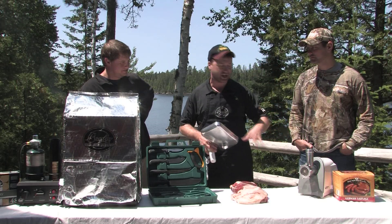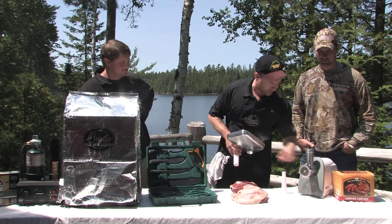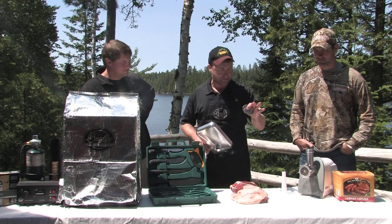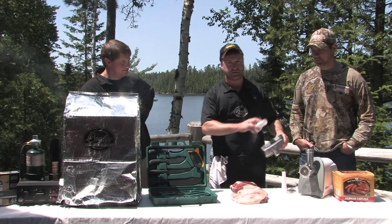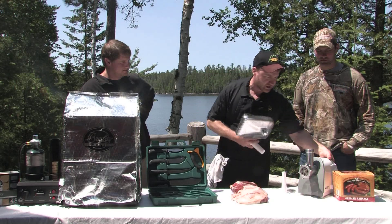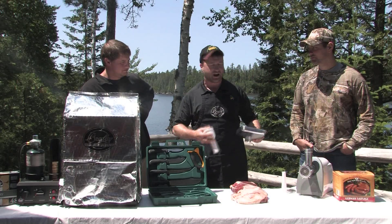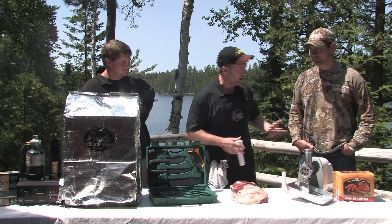This is a grinding machine — take it anywhere you want. It comes with a stuffing horn and three different grinder plates for doing various types of products. It's really nice and lightweight, so we were able to just put it right in the vehicle, bring it right up with us, and then you have your grinder right there in the field when you need it. Great product.